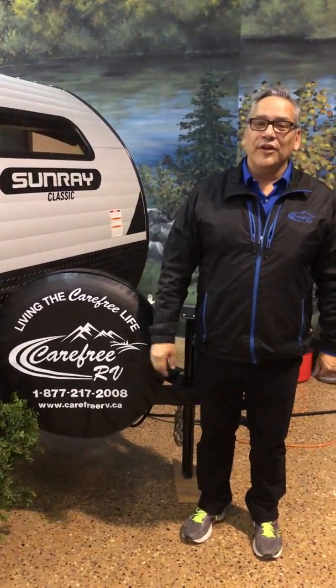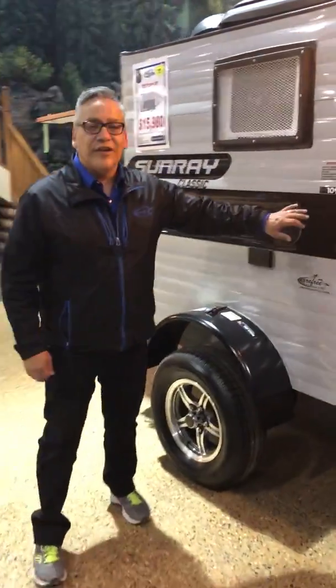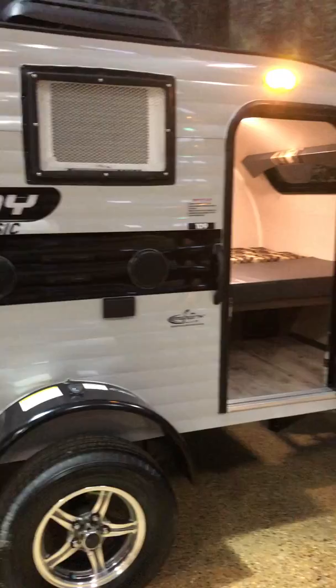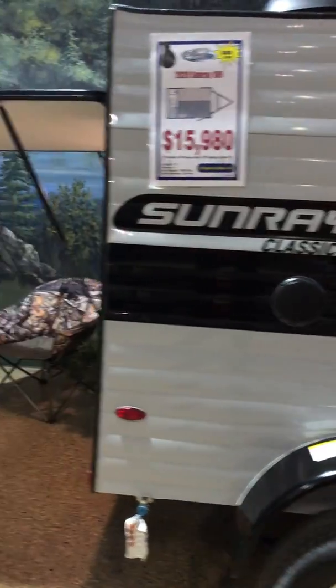Welcome to Carefree RV. Today I'm going to show you the 109 Sunray trailer. It's perfect for the couple that wants to get out with their smaller vehicles — SUV or caravan. It's sitting at 1,080 pounds, hitch weight's only 120 pounds, and 12 feet in length.